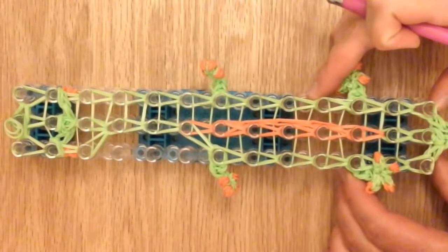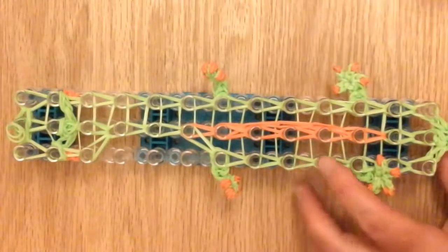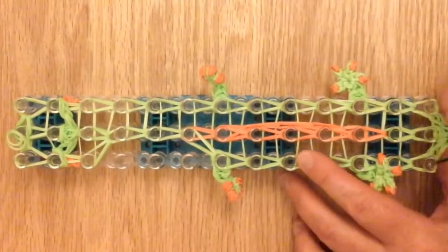Loom this stitch to the middle, then this stitch to the middle. Grab a double band of green and make a little slip knot, pull it taut. This is what it should look like — the looped version of your gecko. Make sure it looks like this with teardrop shapes, then slowly take it off the loom.